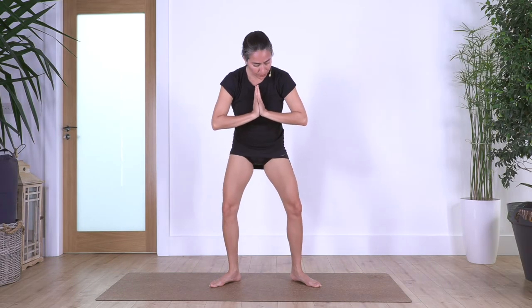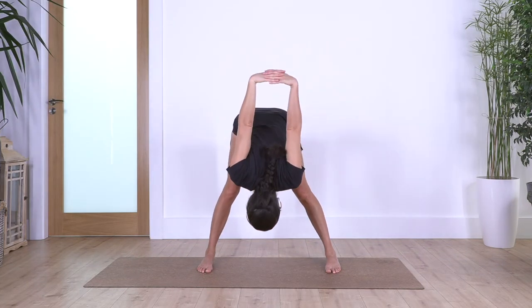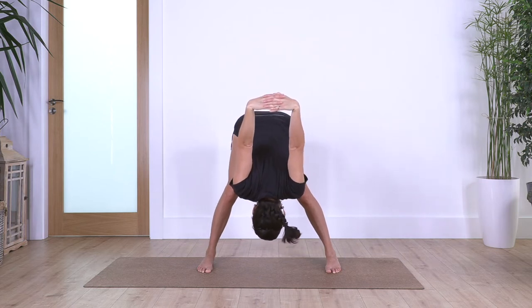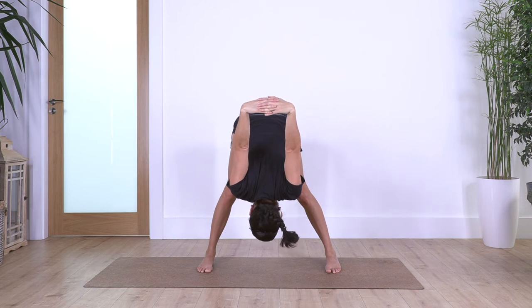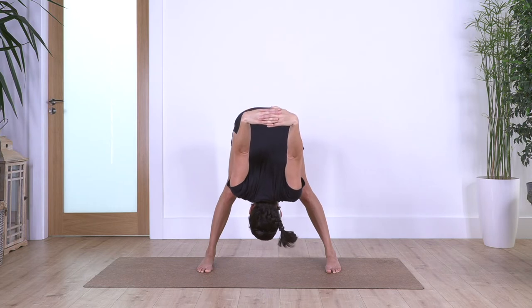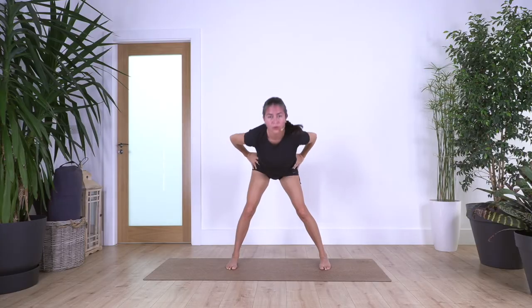Now we come all the way up, bring feet parallel. Hands back behind your body, interlace your fingers, inhale, and exhale, we go forward bend. If we feel too much tension at the back of the legs we can bend the knees — micro bend your legs. We hold here for four, feeling the stretch deep into your glutes, into your back, and the back of your legs.